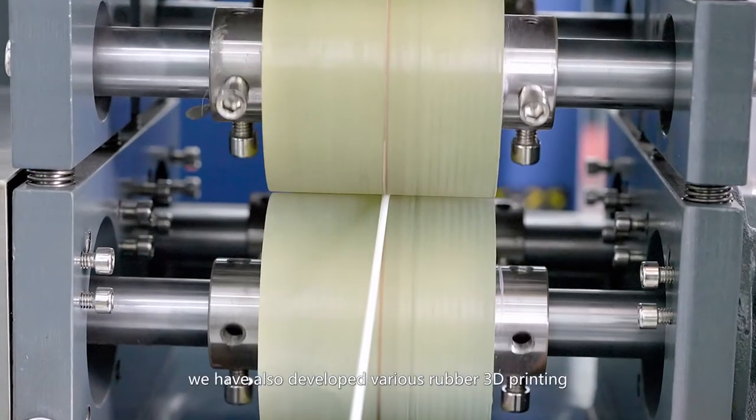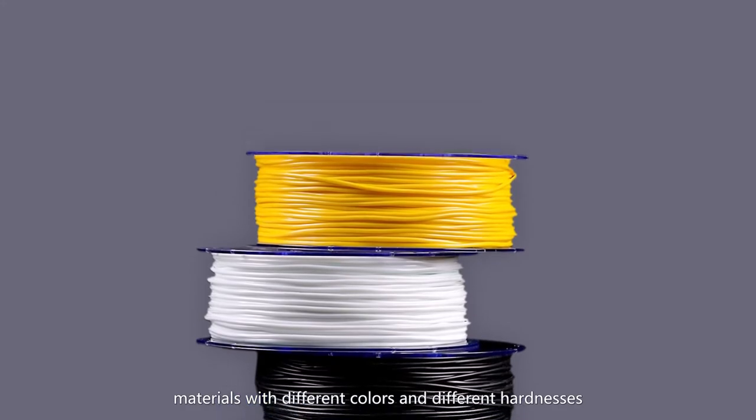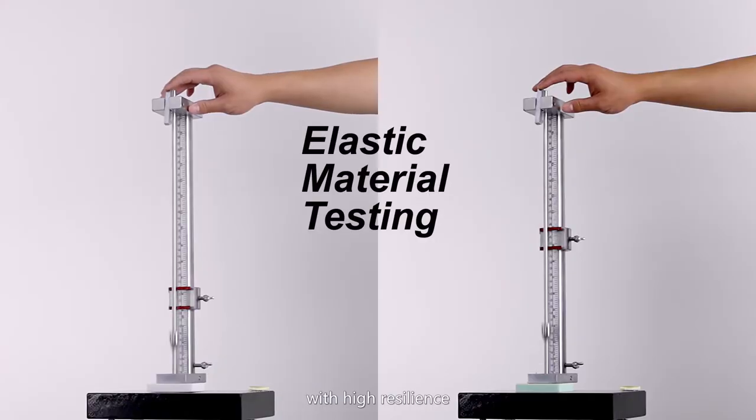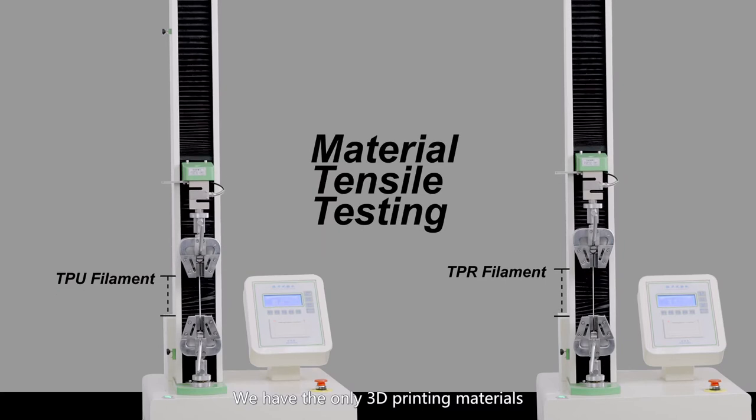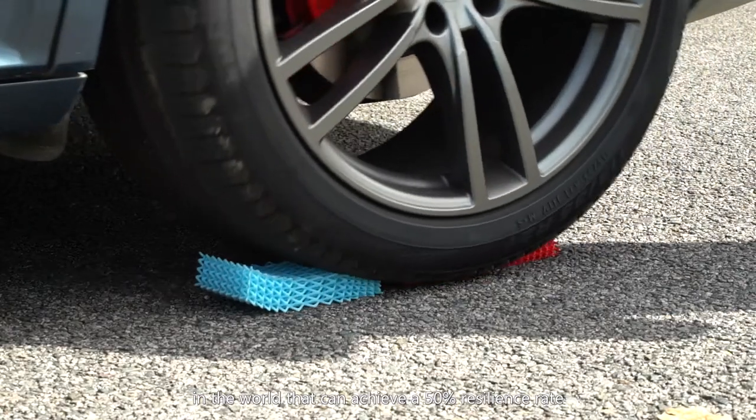In addition, we have developed various rubber 3D printing materials with different colors and different hardnesses, all with high resilience. We have the only 3D printing materials in the world that can achieve a 50% resilience rate.